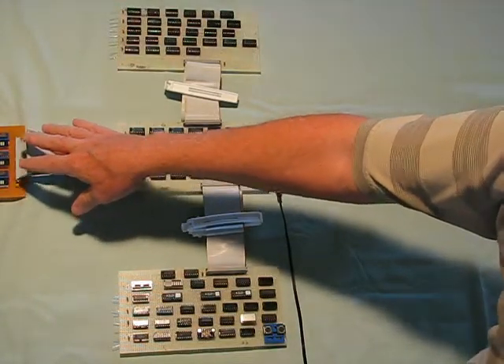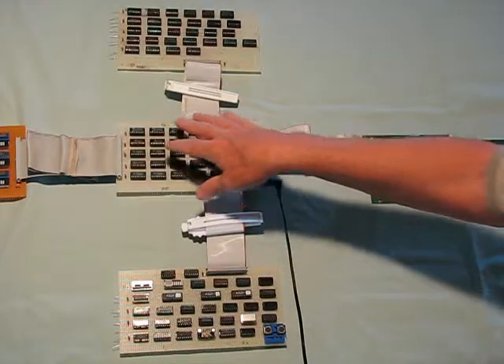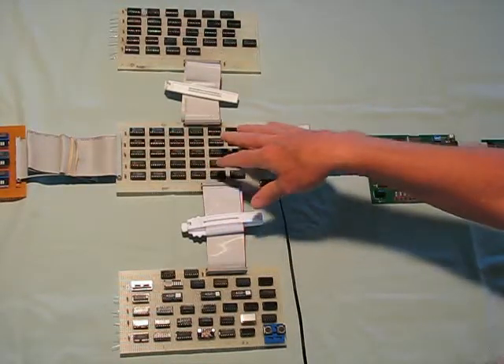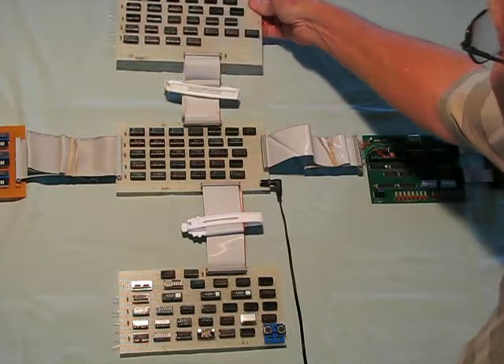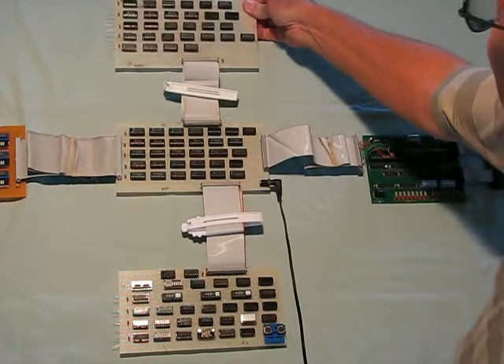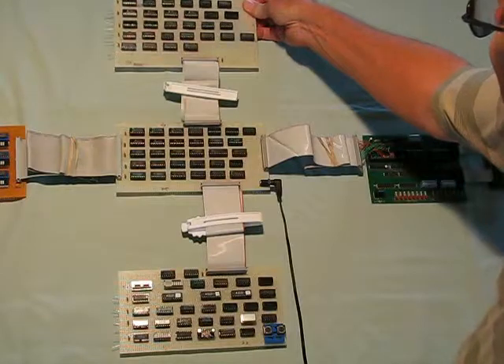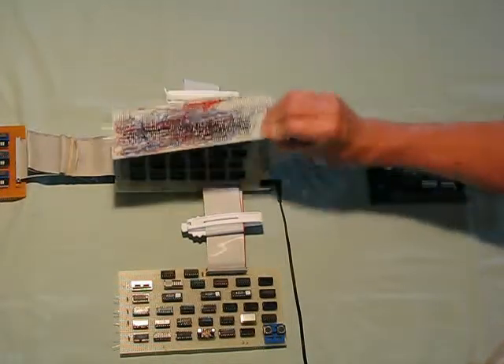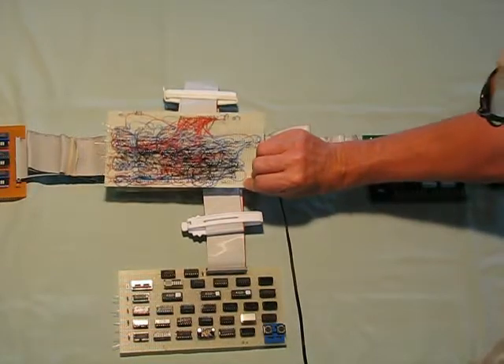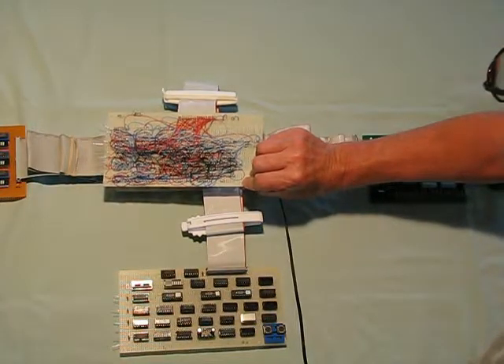This is a register display that shows the activity on the registers in the data path. The computer is made out of 74 LS series TTL integrated circuits, and I use the wire wrap prototyping technique to make the parts.